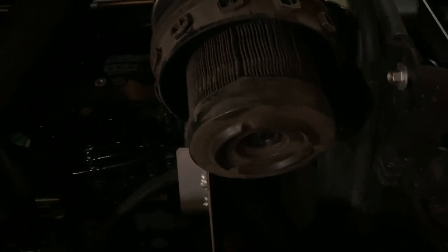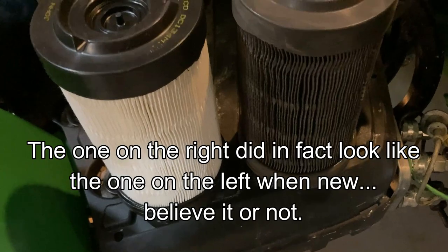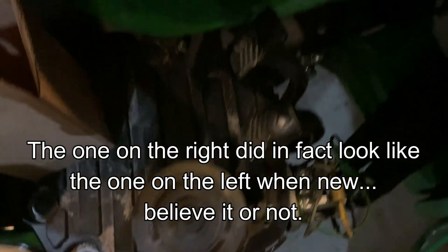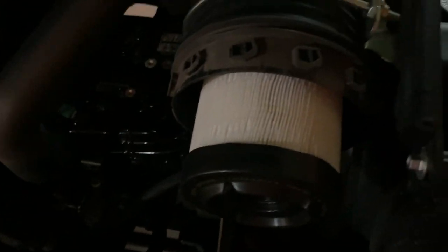I did say I'd update you guys on the switchout filter. We already did the inner — this is the outer. I hadn't really run the tractor hardly at all, but here's the old one, and here's the new one. I would say I got my money's worth out of that old filter — probably too much money's worth. Should probably do it more often than once every 200 hours. We'll stick that sucker in — they just slide onto each other. And this thing just goes on and then rotates. I'll have to do this with two hands, but you get the idea.